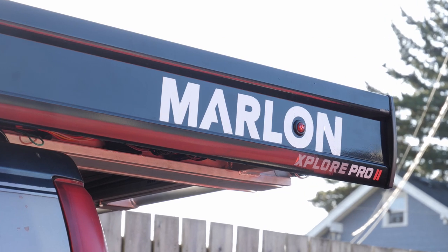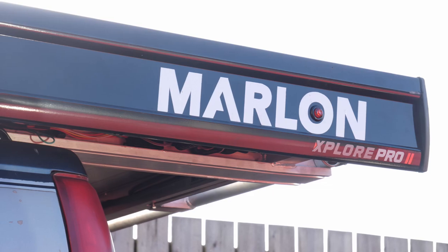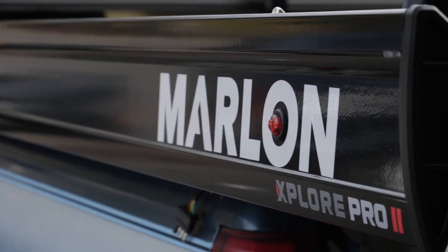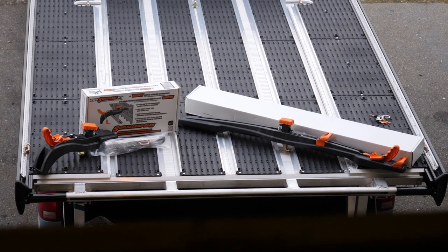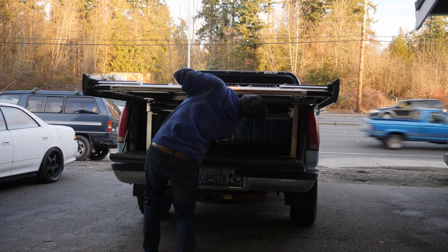I hope you guys enjoyed the video. Hopefully this gave you a couple extra tips on how to install your new Marlon deck in your bed. If you have any questions, let me know in the comments below. If you like the video, give it a thumbs up. Make sure to hit that subscribe button and click the bell so you know whenever I upload my next video.